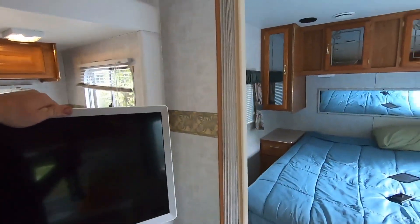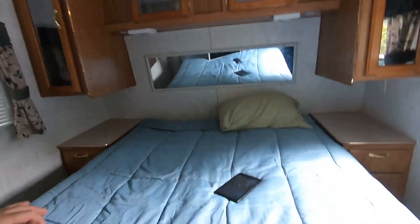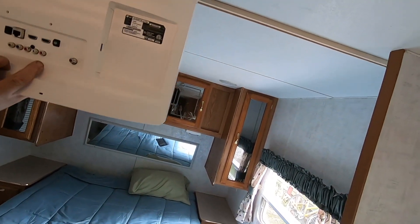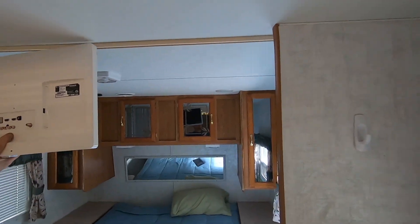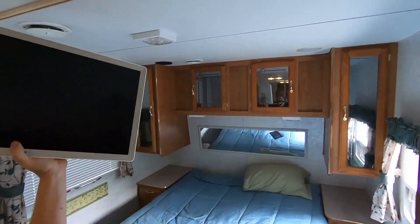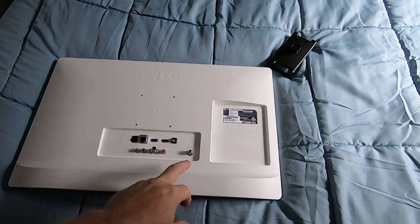The plan is I'm probably going to do a little drop-down mount, and I'm looking to have it above the bed like this — a little drop-down that maybe swivels around in case we want to watch TV in the rest of the camper.